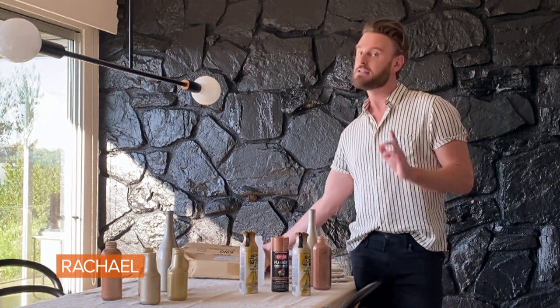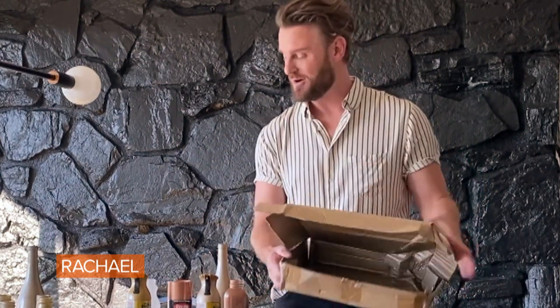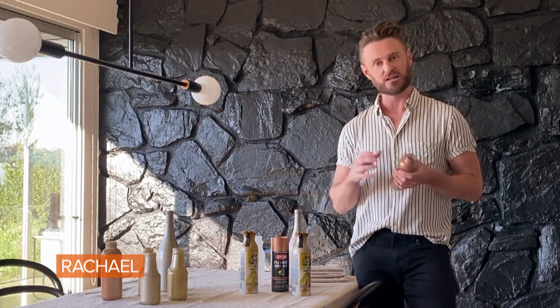Take them outside. Get a little box with a lid and put it in the center — that way you're not getting spray paint anywhere. Also, use a mask so that way you don't inhale the paint. Your friends can take them home or you can keep them for additional holidays. Either way, this whole beautiful set just costs the price of spray paint.